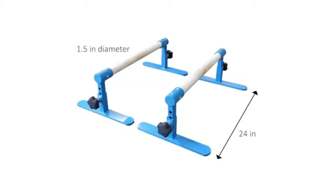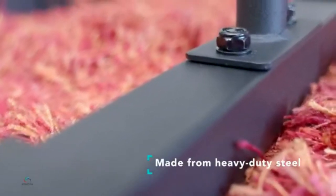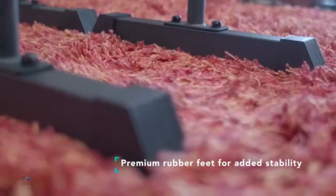Parallettes bars: sturdy dip and push-up bars for strength and HIIT workouts, upper body calisthenics equipment. Non-slip powder-coated handstand parallettes and planche bar for gymnastics and home training.